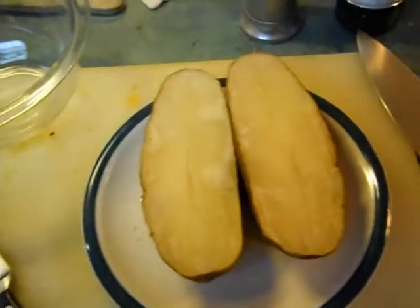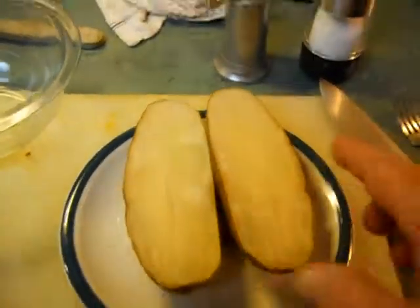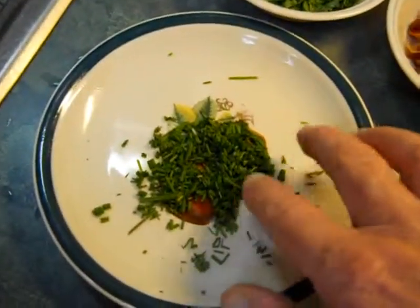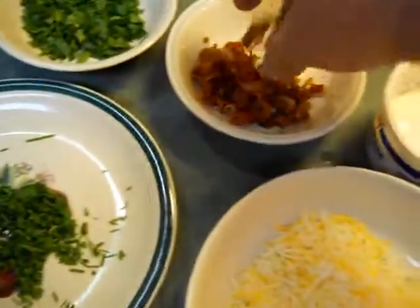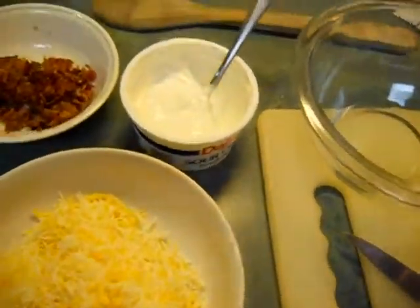Twice-cooked potatoes — I'm going to scoop this pulp out. I'm going to let them cool because they're done. Put that pulp in there, and then I'm going to add some cheese, chives, parsley, fresh bacon bits, sour cream, salt and pepper, and then mix it up. I don't know the exact quantities — if I can figure it out, I'll give you the recipe.